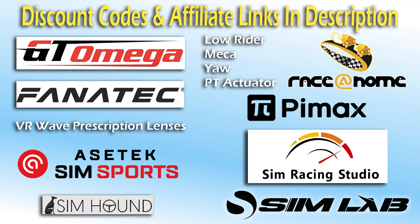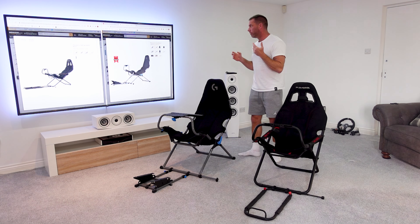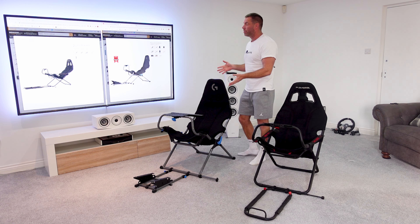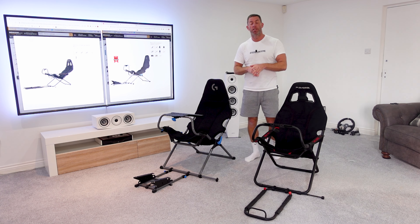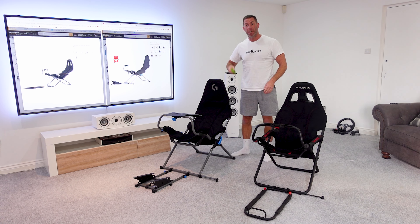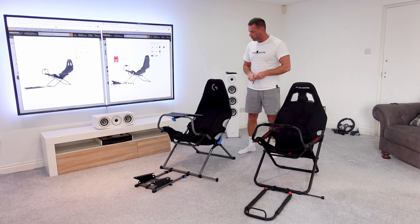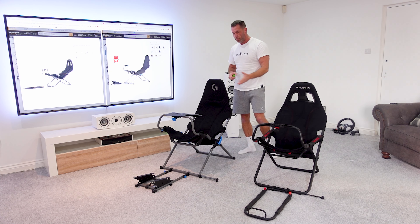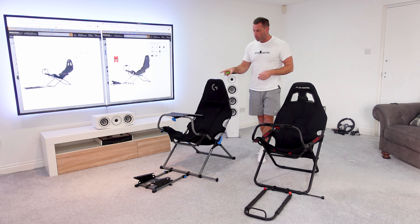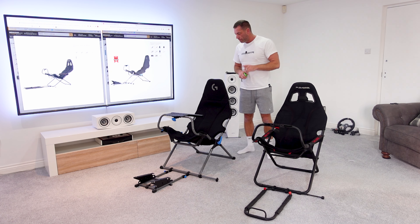Check the description for discount codes. This is a comparison of the new Playseat Challenge X Logitech G Edition versus the original Playseat Challenge. I thought I'd do this quick video with a tape measure to take some dimensions — widths and heights of the seat backs primarily. Looking at them, they appear very similar in dimensions apart from the seated section; the base does look wider on the new one.